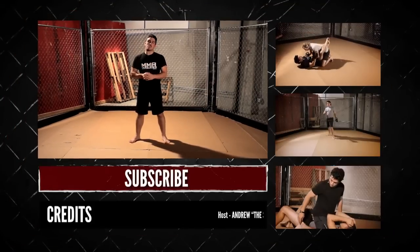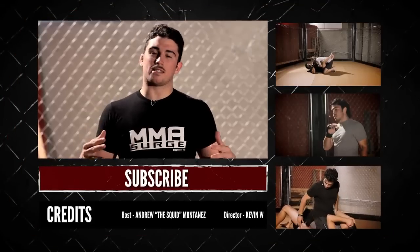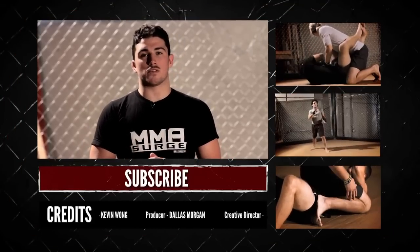Thanks for watching. Be sure to subscribe to our channel, follow us on Twitter, and like us on Facebook. I'm TheSquid and I'll see you next time on MMA Surge.